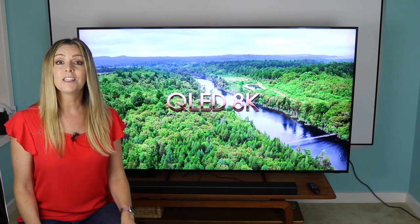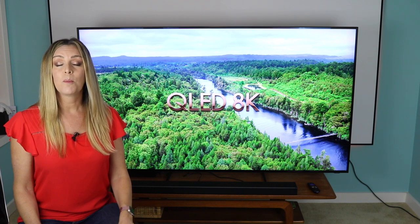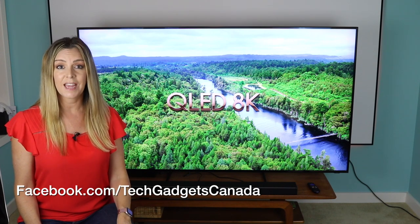Heads up that if you like this video, please hit that like button and consider subscribing, since it helps us keep making more videos that we hope everyone out there can watch, enjoy, and learn from. Also, don't forget to follow my Facebook page at facebook.com/TechGadgetsCanada.